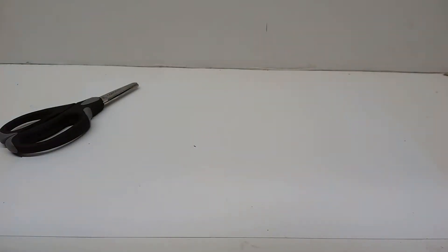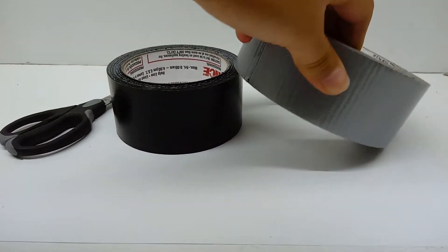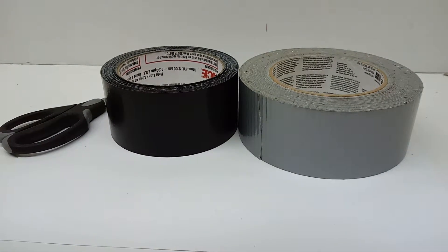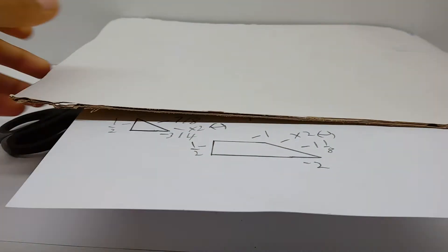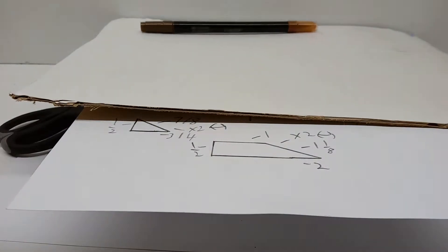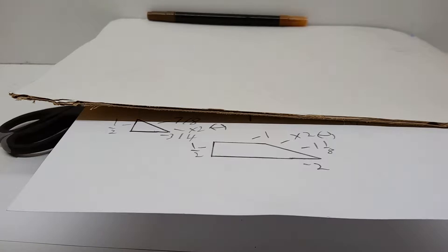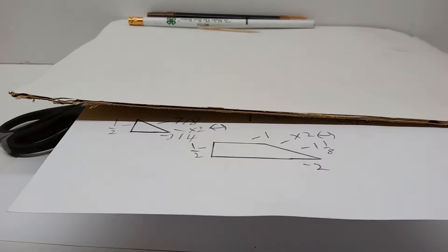Welcome to how to make Deep Six. Here are the materials you're gonna need: a pair of scissors, some black duct tape, some gray duct tape, these instructions, some cardboard, a brown marker or pen, a pencil, and a toothpick. I believe that is it — let me check. Oh yeah, you're also gonna need some sellotape.